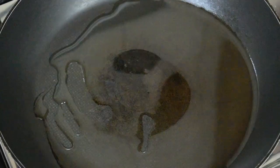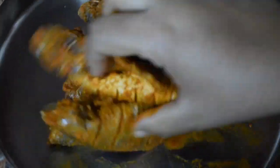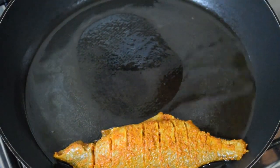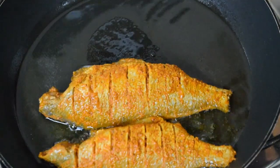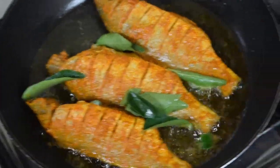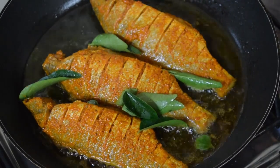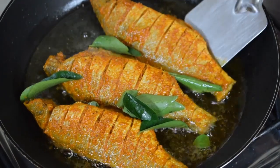This is the marinated fish. Take oil in a pan — you can use coconut oil or any other refined oil. Before frying the fish, give it a good mix and fry on a slow flame. See that you don't burn the fish or make it dark brown. I added a few curry leaves — this is optional but it gives a nice flavour, and the curry leaves get fried and become nice and crunchy.